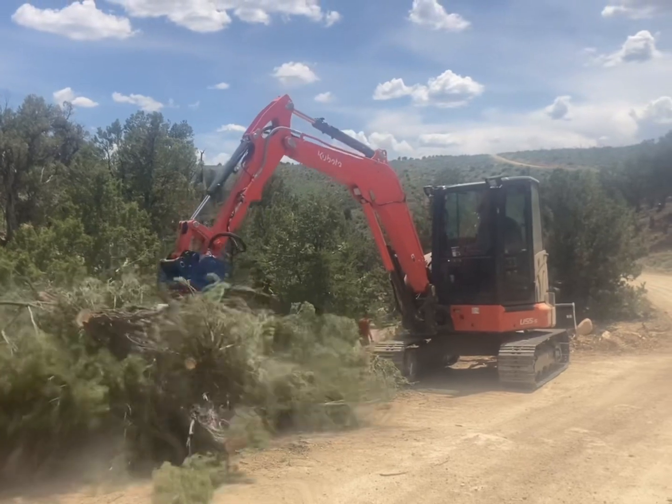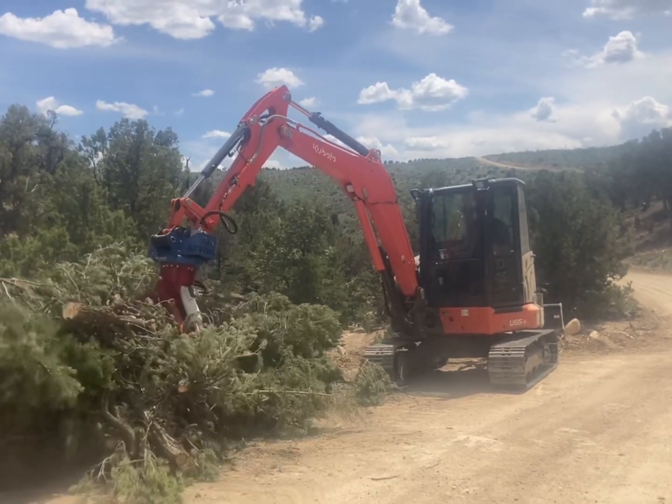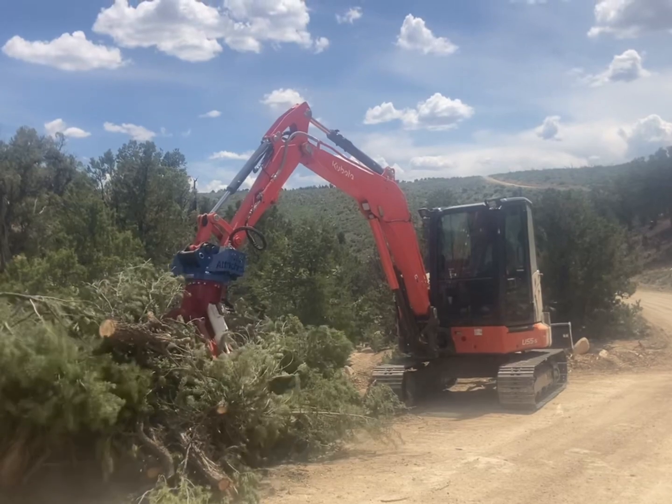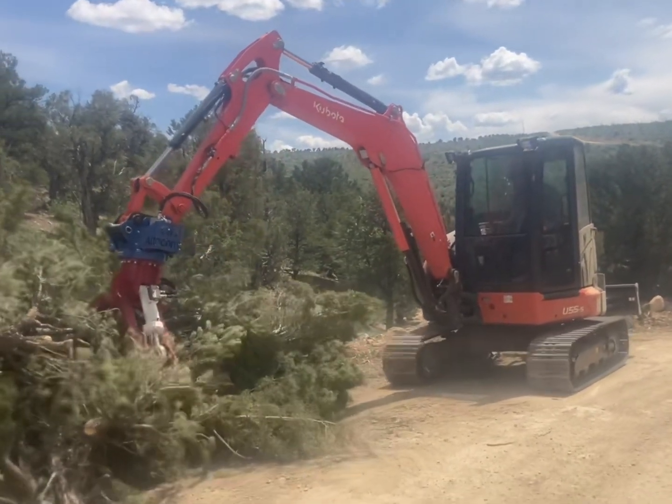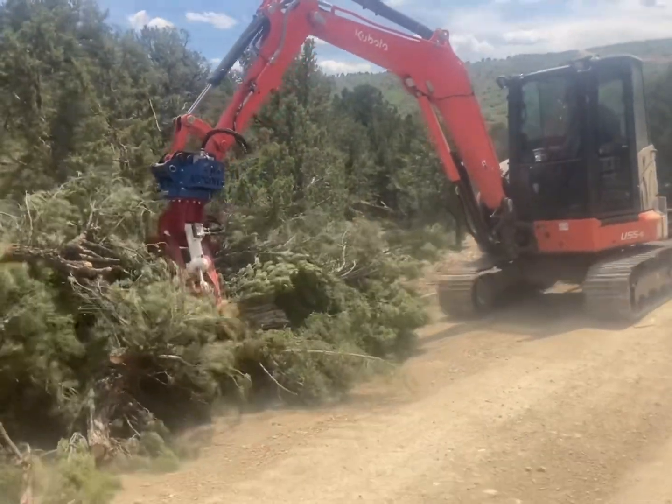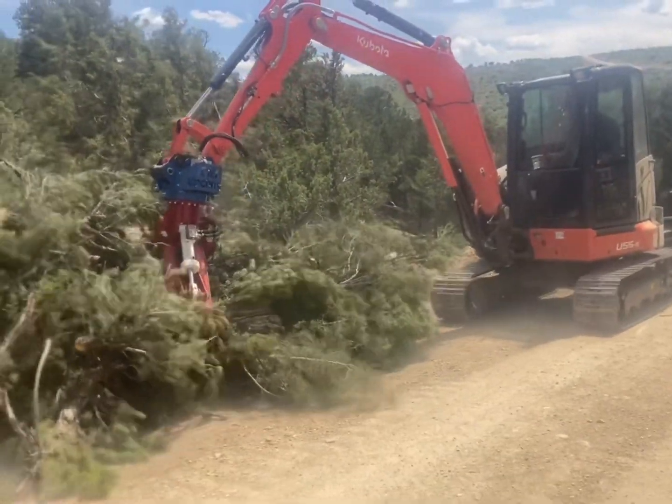The steel tracks also add a little more weight to the ground, which increases your ability to pick up and reach out without tipping over, especially with this grapple weighing — I believe it's in the 900 to 950 pound range.